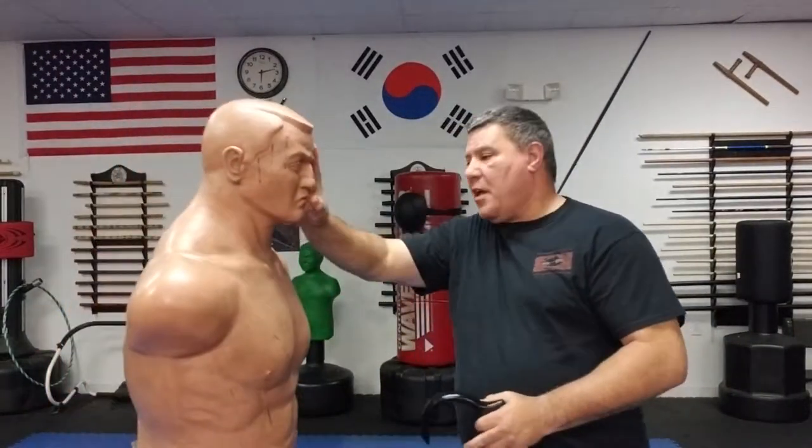If someone was trying to reach out and grab me, I could push their face — I can use my palm, I can use my forearm. I'm not talking about striking or hitting them in the throat; I'm talking just getting them off you. It could be somebody who's drunk, just a little irritated, coming at you, and you want to push them off. So we're going to use the cane.